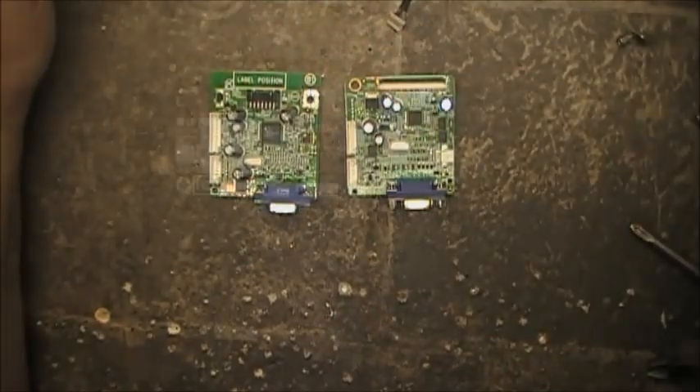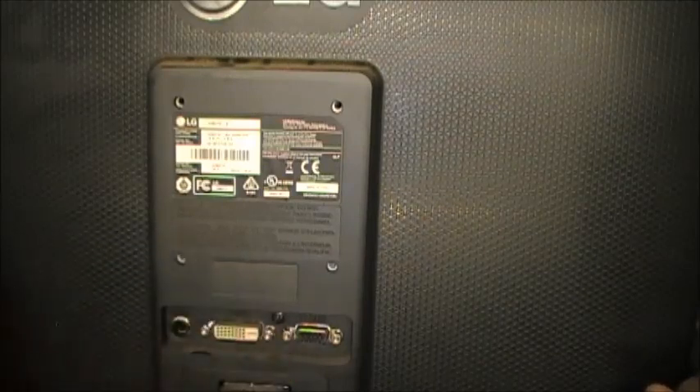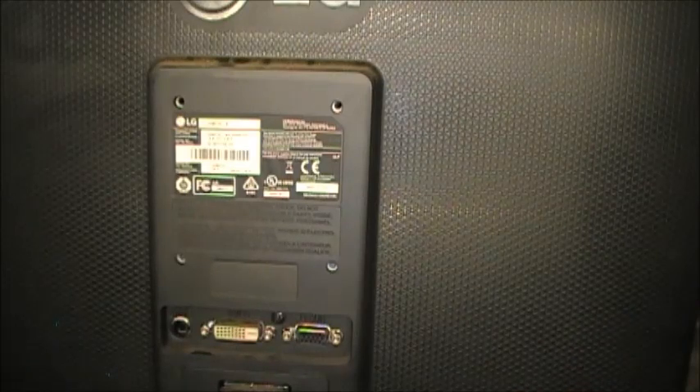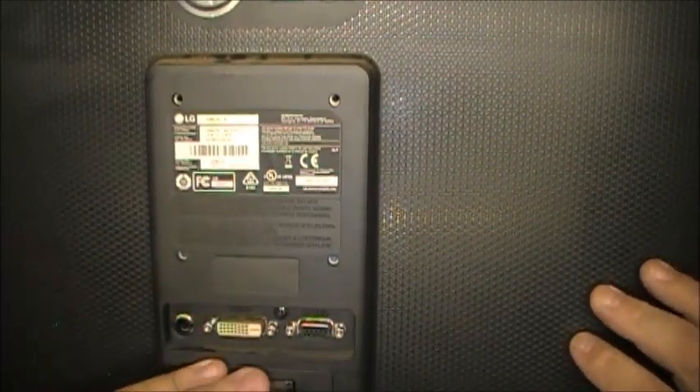Let's scrap another monitor. This one has DC power in, so there's probably a power supply sitting right behind here. DBI plug as well as VGA. It's an LG — I'm going to say it's a M370. Manufactured July 2015. This one's fairly new. But anyway, let's see what it's going to take to get into this one.